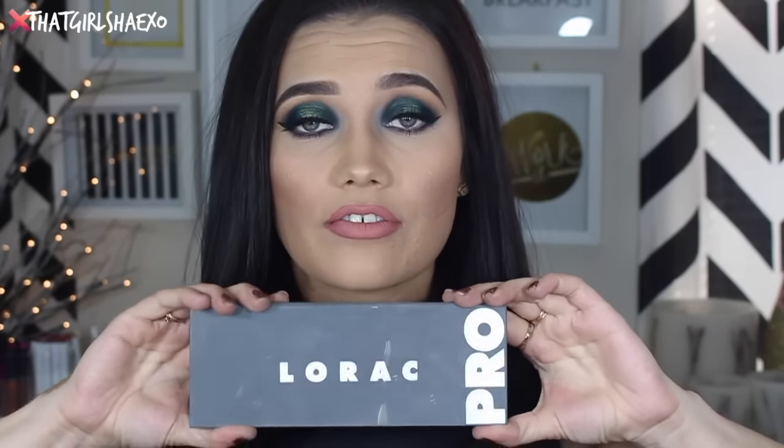Hey fam, what's up and welcome back to my channel. I'm so excited. Today I have a new makeup tutorial for you. It's Throwback Thursday here on my channel — basically I just use a throwback or an older makeup palette every Thursday so we can take it out of our collection and start using them again, because people kind of forget about them with all the new stuff coming out all the time. Using the Lorac Pro 2 palette.